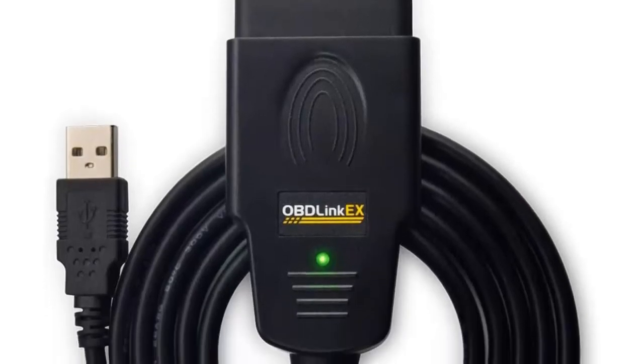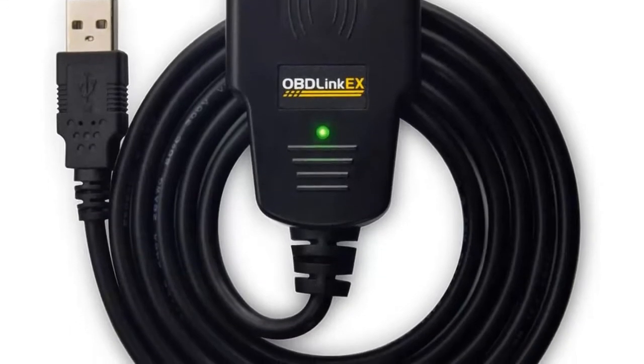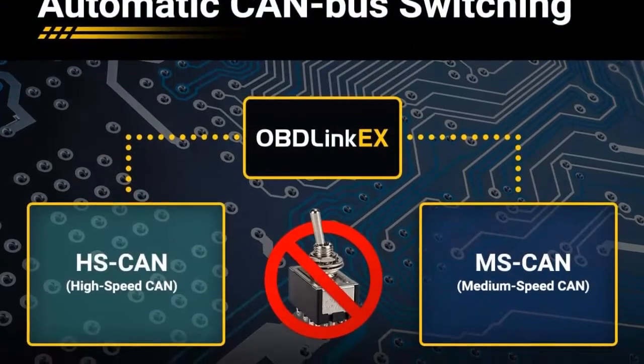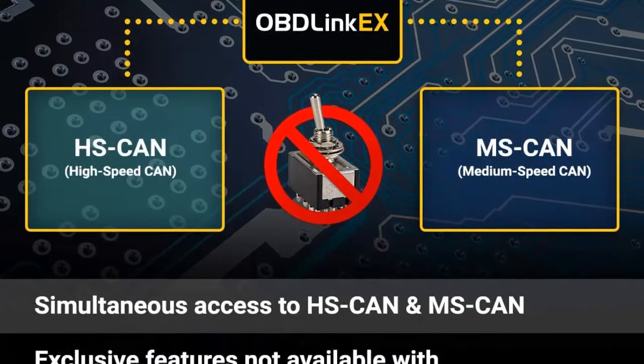I am going to show you the best Oblink-X Forescan OBD adapter. Custom designed for use with Forescan and recommended by the Forescan team. Dealership level diagnostics — Oblink-X supports all Ford protocols, modules, and advanced features of Forescan.